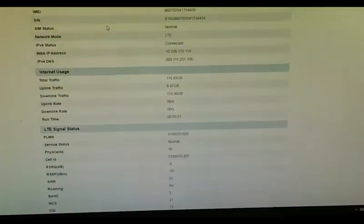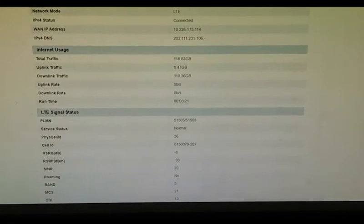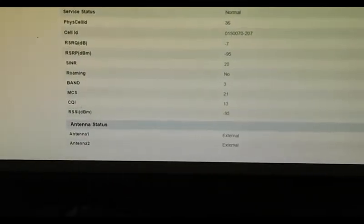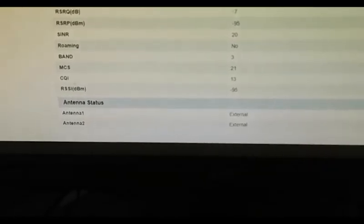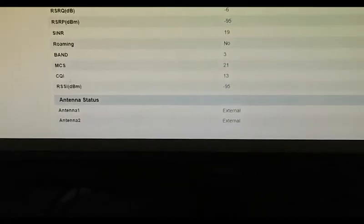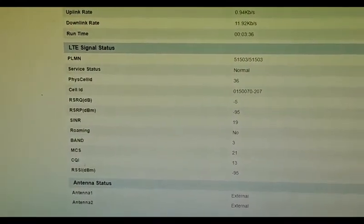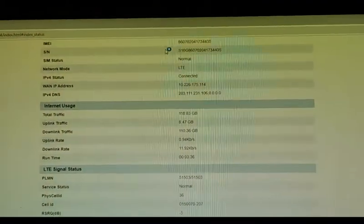Now let's check. As you can see in the firmware, both antennas are detected as external, contrary to some belief — so it really works.